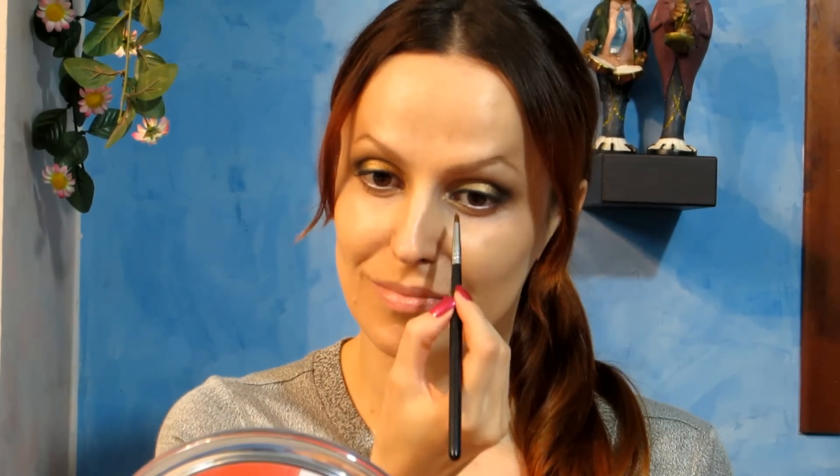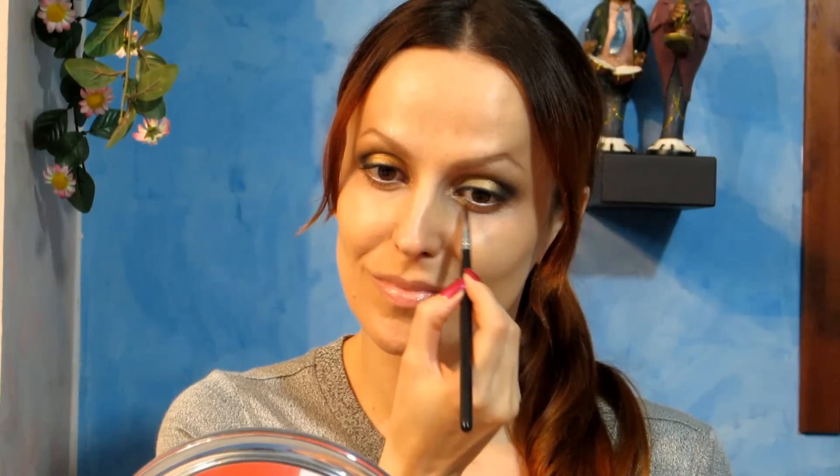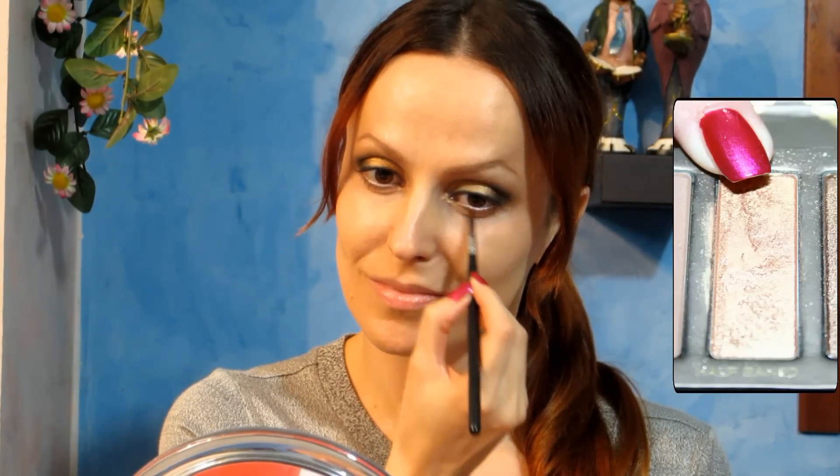Now I'm using Creep again but as an eyeliner along the upper lash line. I take Half Baked and I'm going to line the bottom half of my eye like this. And now with Creep you want to blend out the outer half.